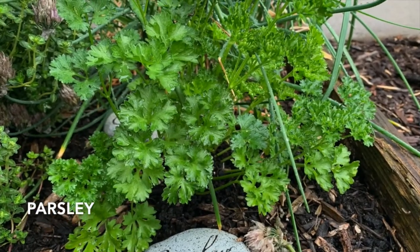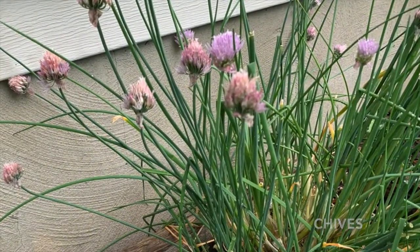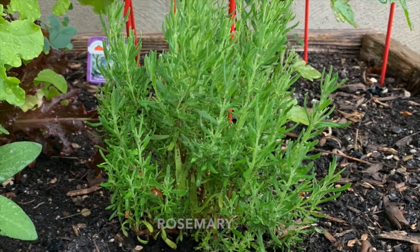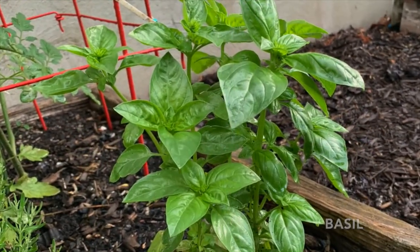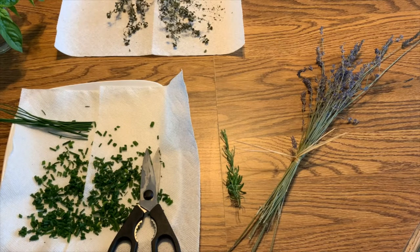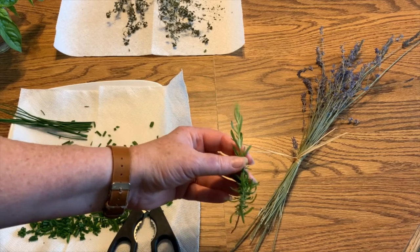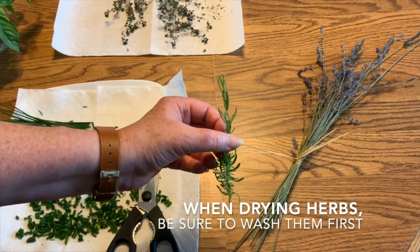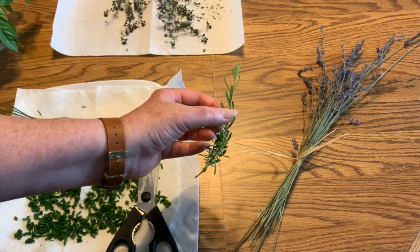Another way to preserve herbs — maybe you're not going to be using them tonight. Maybe you want to have them in your spice jar, in your cupboard, ready to use next fall. Then you need to dry your herbs, and there are a couple of ways to do that. There are really three ways: you either air dry them, you heat dry them, or you cool dry them. With something like rosemary, which is a woody herb, that will dry on your counter, no problem. Another easy way is to bundle them and let them air dry hanging upside down.